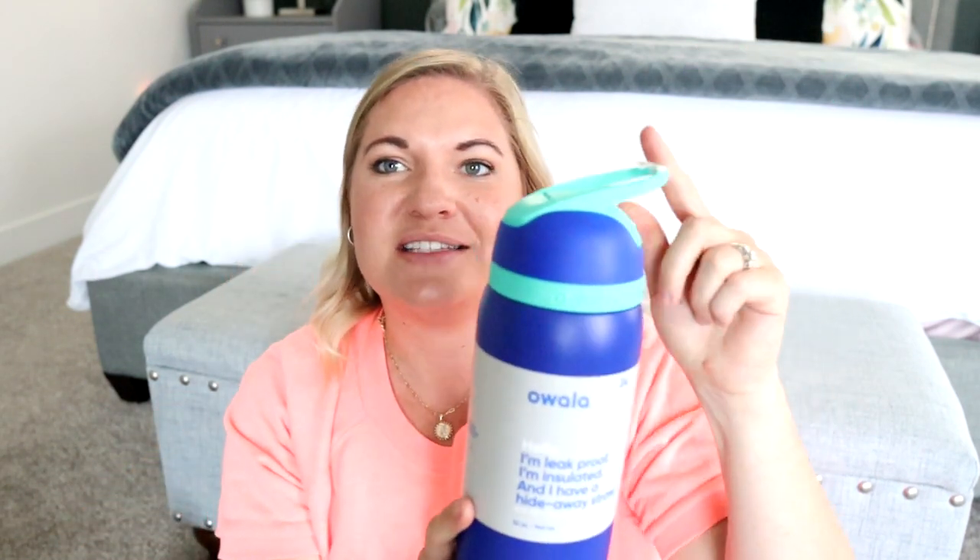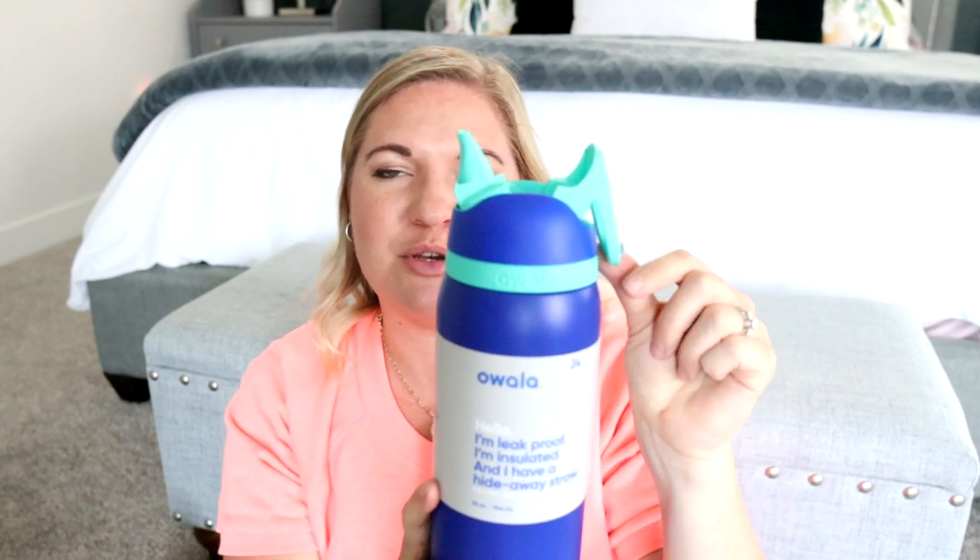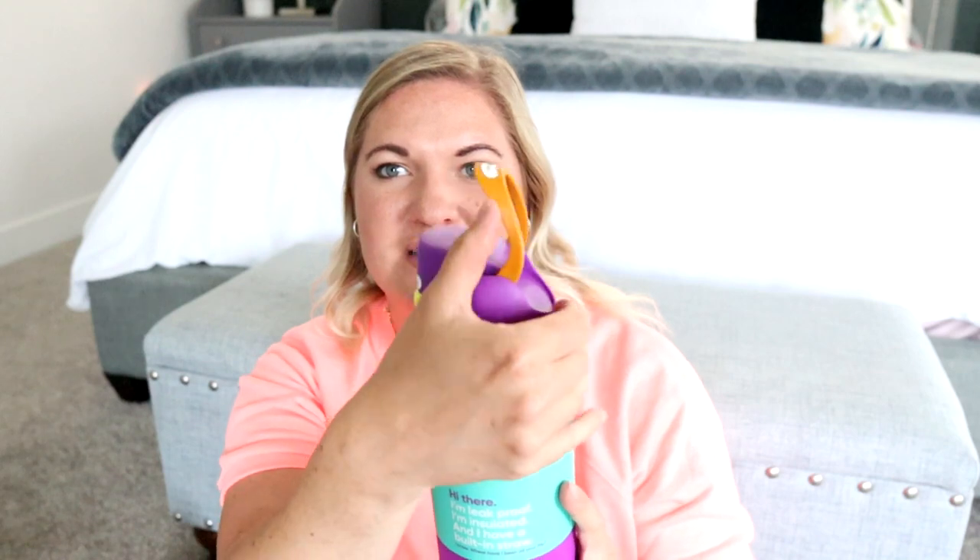My son, who has been using the Free Sip version, really wanted this one. He said it's because this is just one easy step — you just flip that back. And he's not wrong. With the Free Sip, you have to flip this up and push the button, so it's two steps. Not that hard, but he's not wrong. So this one is a little bit simpler — just push back and you have your way to drink.